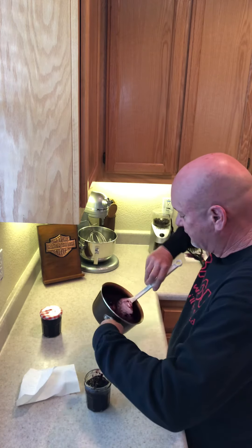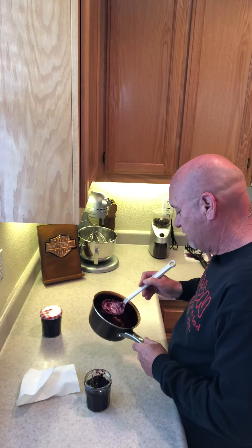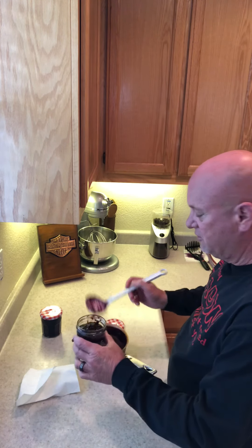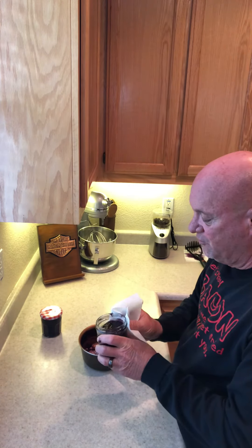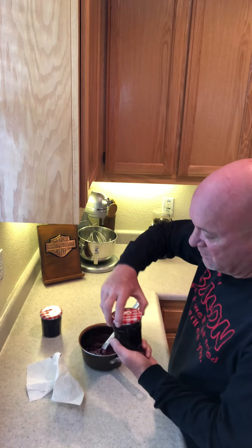If you ever have any questions on brands, measurements, time, or temp for any of the stuff I cook, I'll post videos. I cook every weekend. I don't cook much during the week — I do all my cooking on the weekend, and then I literally don't have to do hardly any cooking during the week.